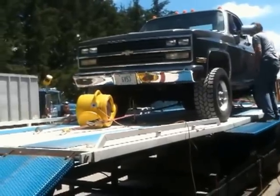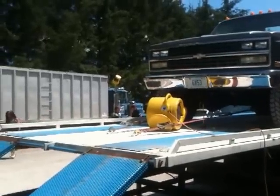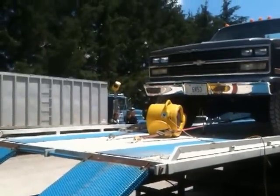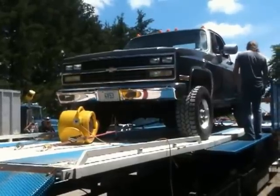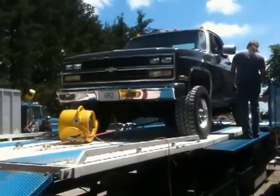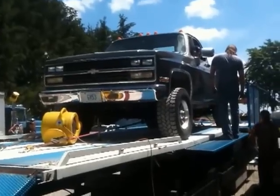Here we are at Ken Glanville's down by Walton, Ontario. There's Ron Straighter way over there at the cab of the blue truck. He owns this Chev with the 6V53 motor and we're going to finally put it on the dyno to see what kind of power this thing has with the Whipple supercharger on it.